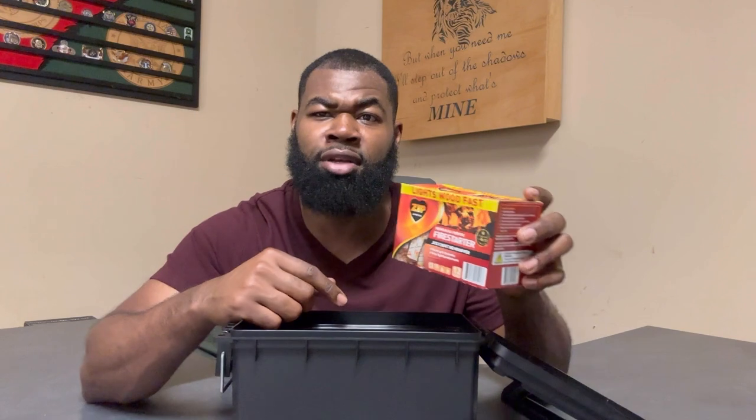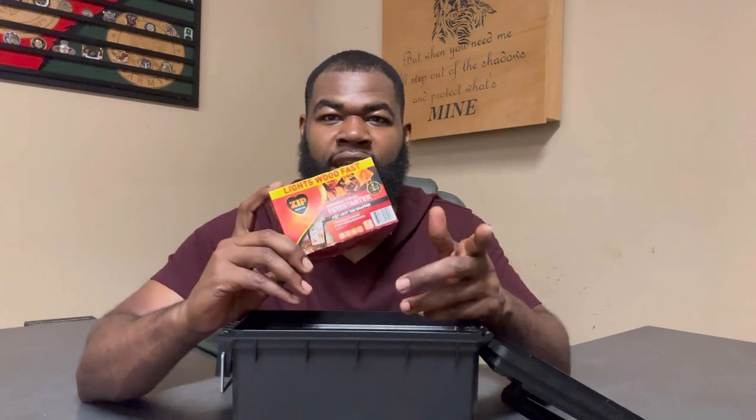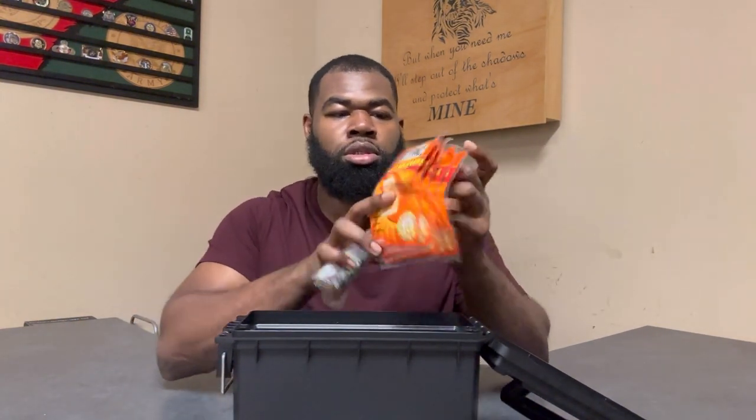The next thing I have is fire-starting cubes. Ideally you'd take one of these out, put it in some tinder or wood, and build the fire up from there. There are 12 cubes in here and each one burns for up to 18 minutes, which is more than enough time to add sticks and twigs and get the fire going. Having something like this just makes the job a little easier.